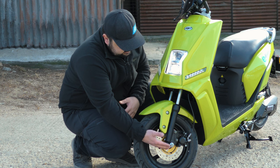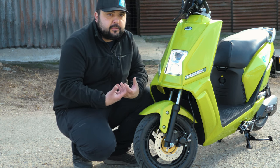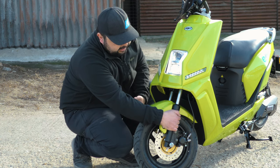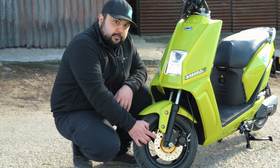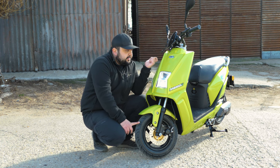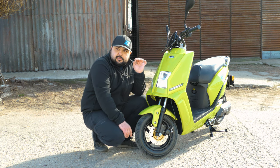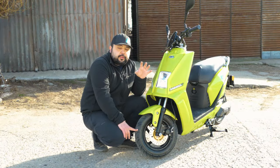The suspension is nothing to write home about — everything is made down to a cost, and this is not a passionate vehicle, just a means of transport. The fork tube is barely bigger than my hand, hence the small tires. We do have a front brake disc — a 180mm disc with a single-piston caliper. That may not seem like much, but this tiny scooter weighs just 72 kilograms curb weight, all in and ready to ride with the battery. That makes it almost 30 kilograms lighter than the Simi.